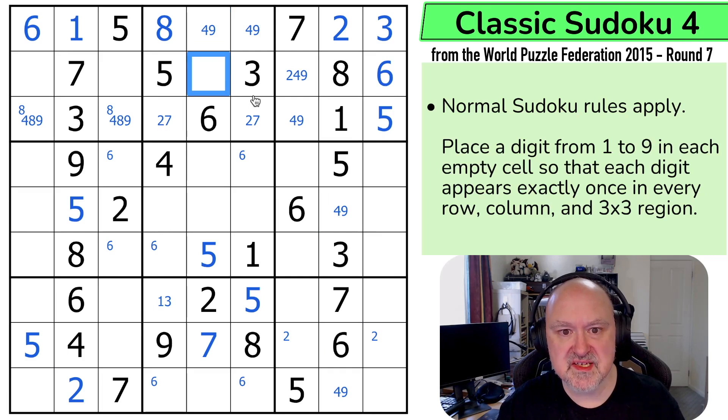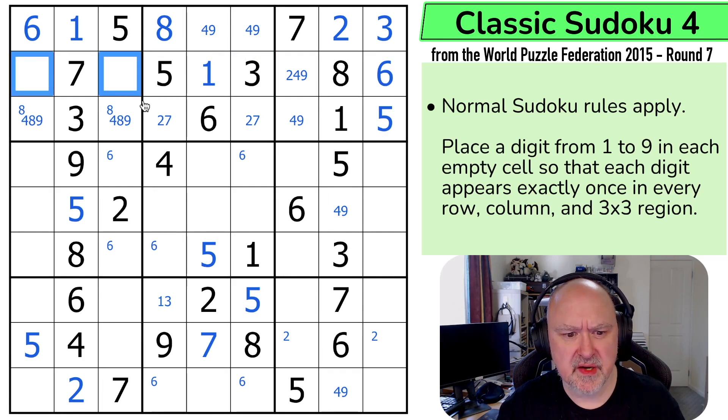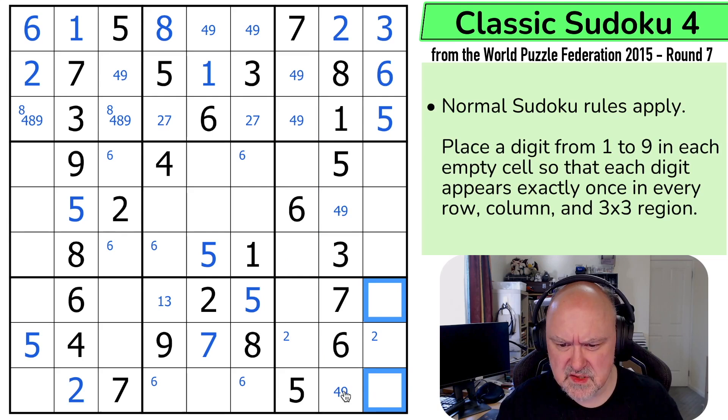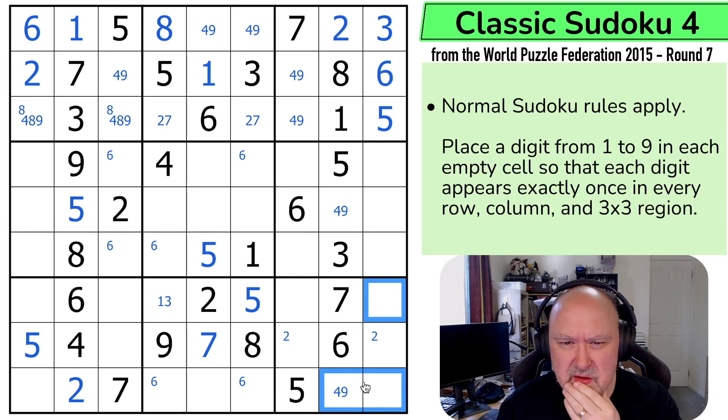This is also a four-nine. So this is the one that I haven't placed in the box. So these are two, four, and nine. There's no two there, so that's four-nine. So that's a four-eight-nine. So in this box the only place I can put two is there. This is a four-nine pair looking down, so I can't put four or nine in any of those cells. So four and nine are in those cells.